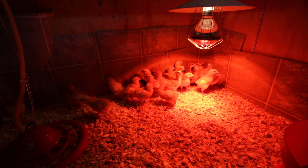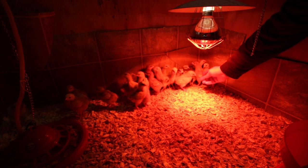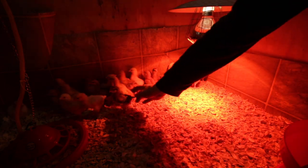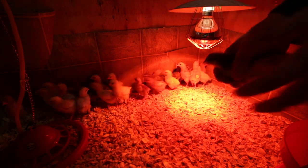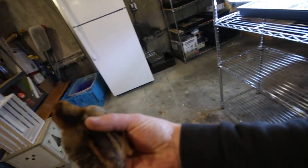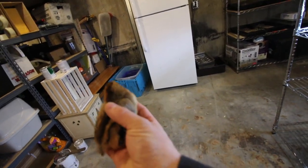Then the darker ones are an Easter Egger and they are supposed to lay a large green colored egg. That's an Easter Egger — get them out in the light. This is an Easter Egger right here, but all the birds are doing nice and healthy.